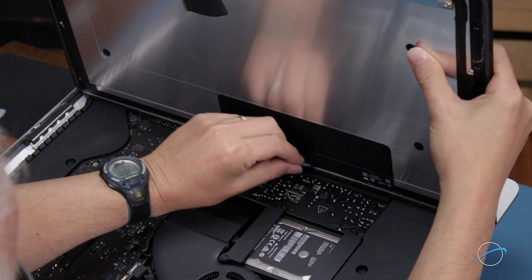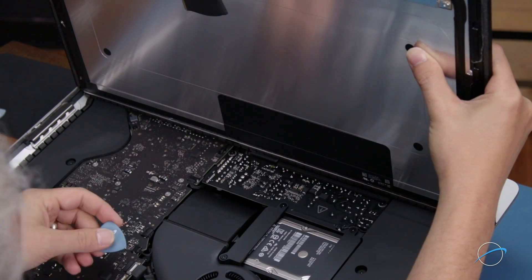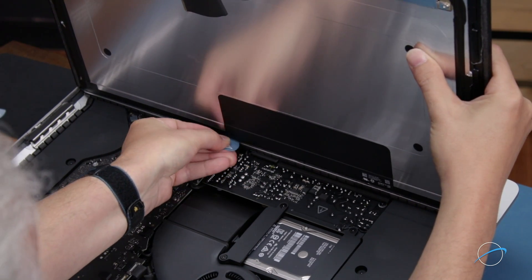Finally, use your opening tool to slit the last little bit of adhesive along the center and you should be able to remove the display and set it aside.